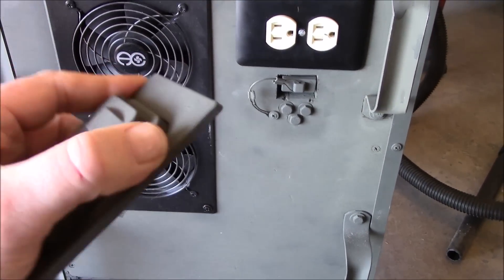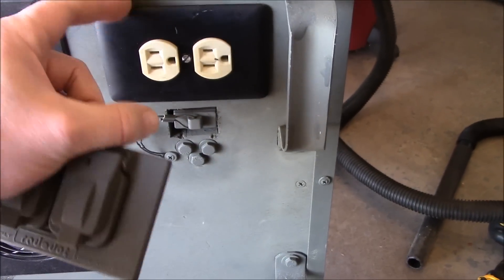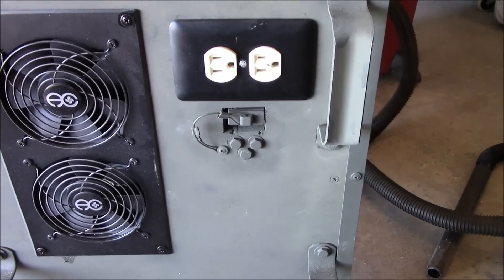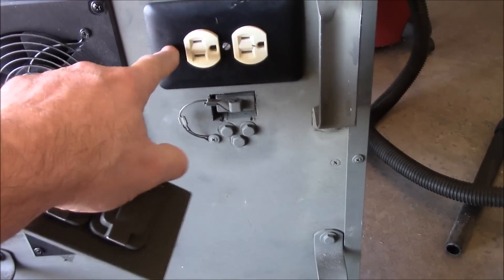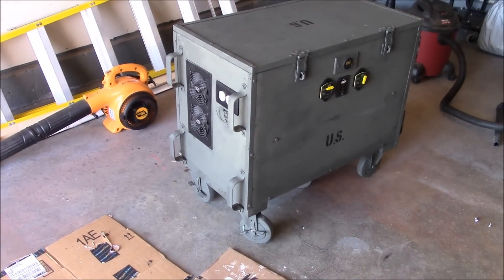Another quick thing I did is I got rid of the painted metal outlet cover — the patio-style cover — and just put a regular metal cover on here. I never really liked that red dot cover, so I'm going to make it look cleaner. I may change it out to a brown or black one too.